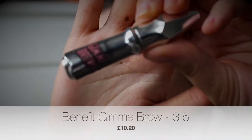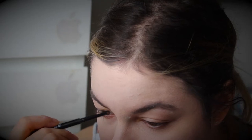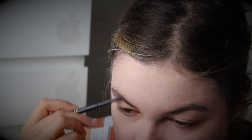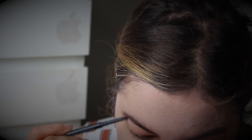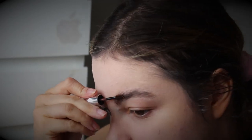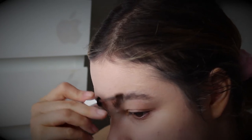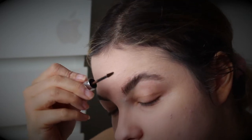Next I'm going to do my brows. My combo for this is the Morphe Micro Brow pencil in Mocha and the Benefit Gimme Brow in 3.5. I'm not doing anything special for my brows this time — I'm literally just filling them in as I usually would and then setting them with the Gimme Brow. Can I just give a shout out — I absolutely love it. If you're into the laminated brow look, this product is definitely for you.